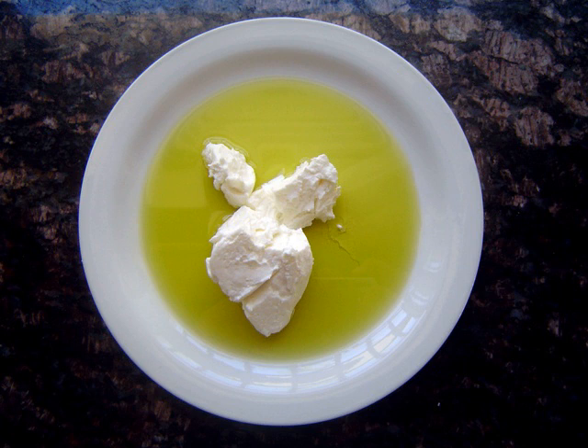Strained yogurt, also known as Greek yogurt, yogurt cheese, sack yogurt, labanay or suzme yogurt — called strangisto in Greek, Arabic paonant labna, and suzme yogurt in Turkish — is yogurt that has been strained to remove most of its whey, resulting in a thicker consistency than unstrained yogurt, while preserving yogurt's distinctive sour taste.